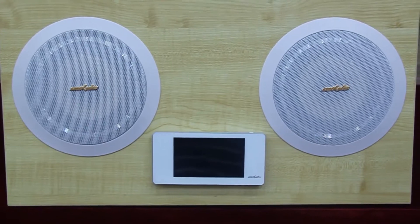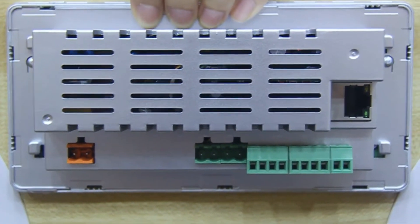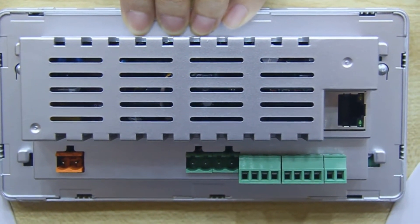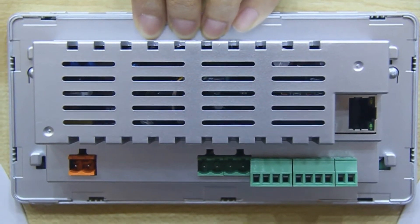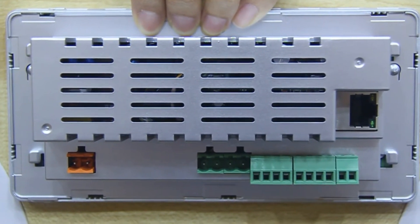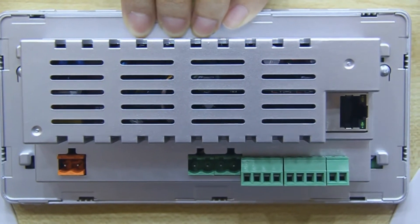It adopts a graphical operation interface. Built-in high-performance hi-fi digital amplifier with 2.1 low-pitch signal output and external active subwoofer. Also built-in is a Sigma DSP audio processor, used to achieve the selection of multiple sound effects and dynamic spectrum display.